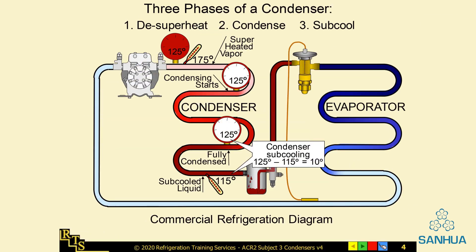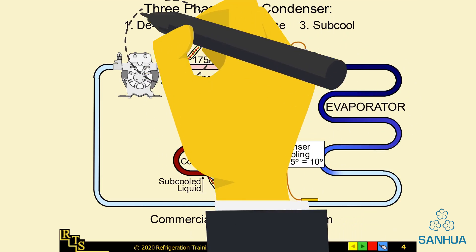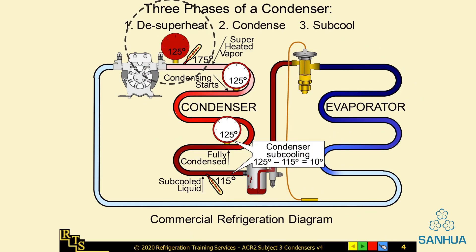The condenser rejects heat. Condensers have three phases: de-superheat, which is the sensible cooling of discharge vapor; condensing, which is the removal of latent heat from the evaporator; and finally, sub-cooling, which is the sensible cooling of liquid refrigerant.